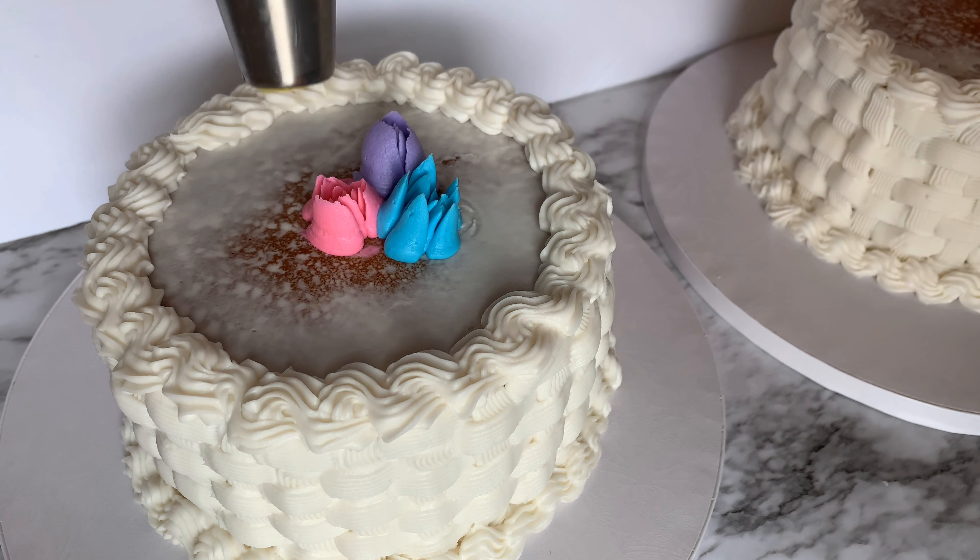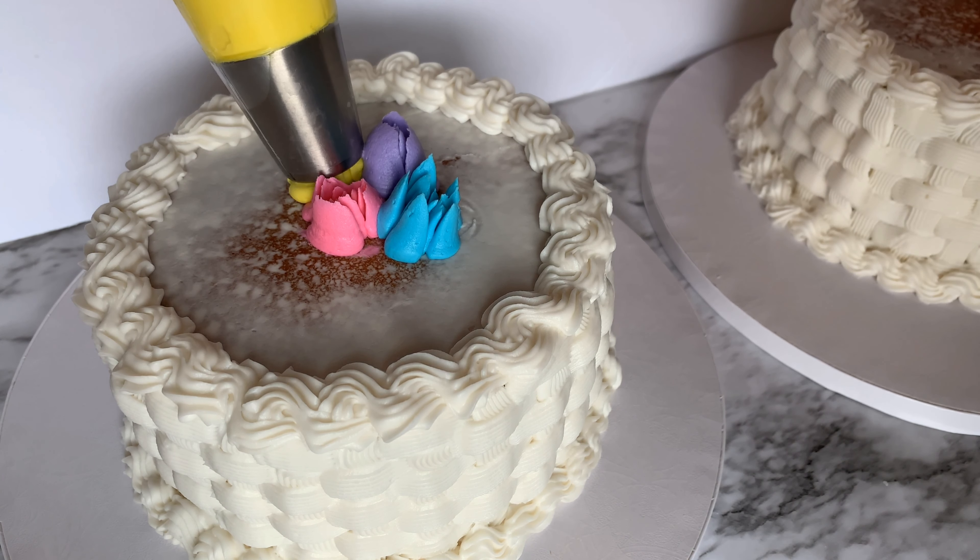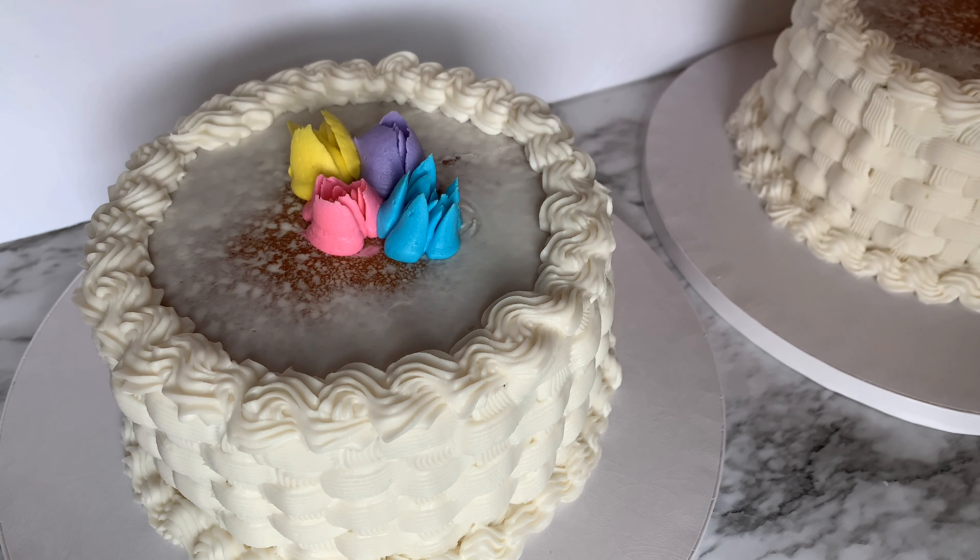I'm using a crumb-coated cake because it gives the frosting something to stick to. If you ever have a flower that you don't like how it turns out, just grab a knife and scoop it right off. Then you can go right in its place. When I scoop it I kind of twist it so I get all that frosting off in one go, and then you can just pipe right over the same spot.